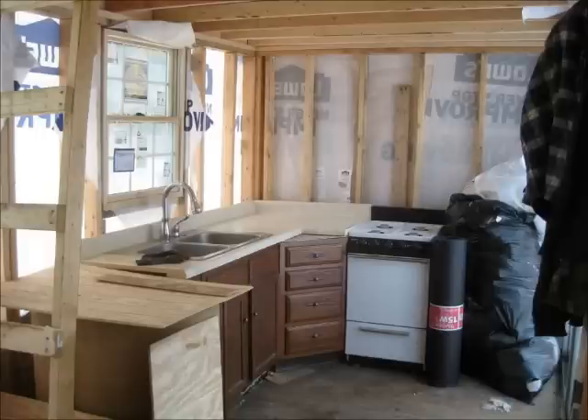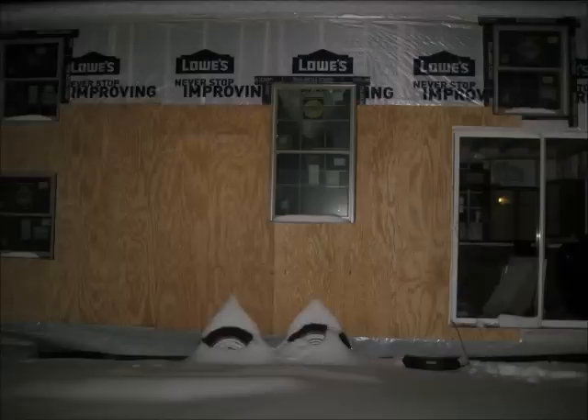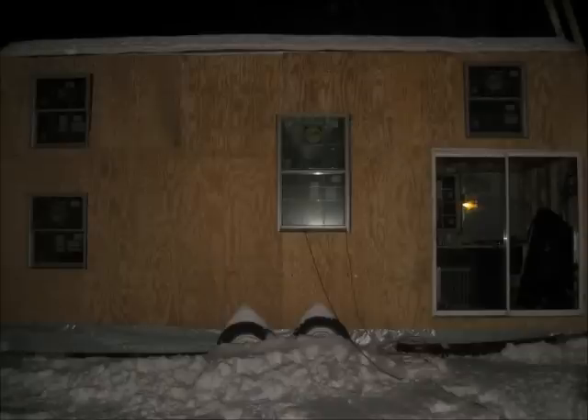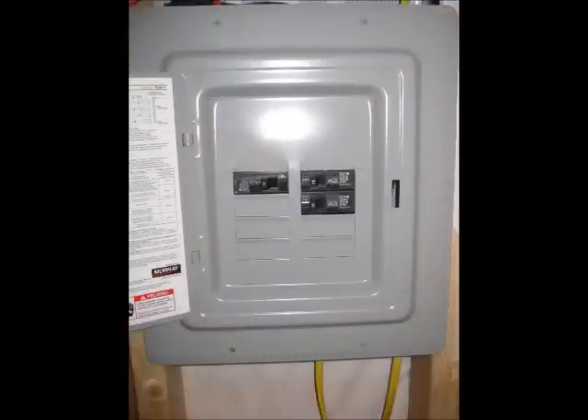I was so excited I threw the cabinets in to get an idea of what the space was going to look like. The T111 siding — the thinnest siding they sell at Lowe's — was what we decided to put on the house. We wrapped it with house wrap first to keep it watertight and started putting the siding up. You can see the siding is almost finished. It's dark out and it's starting to snow — it's about November now. I started in August and now it's November with snow coming down.